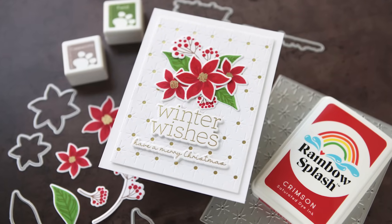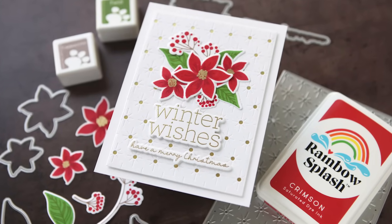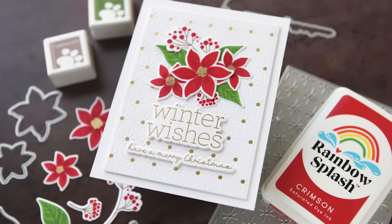I have a new stamp and die set out today that I am so excited to share with you. Hey everyone, it's Kathy Zielski, welcome back to my channel and my studio. Today I'm sharing my new Winter Wishes stamp and die set from Simon Says Stamp. This is a layering stamp set — it can be used for winter, for the holidays, or even just making little bundles of flowers, leaves, or blooms.